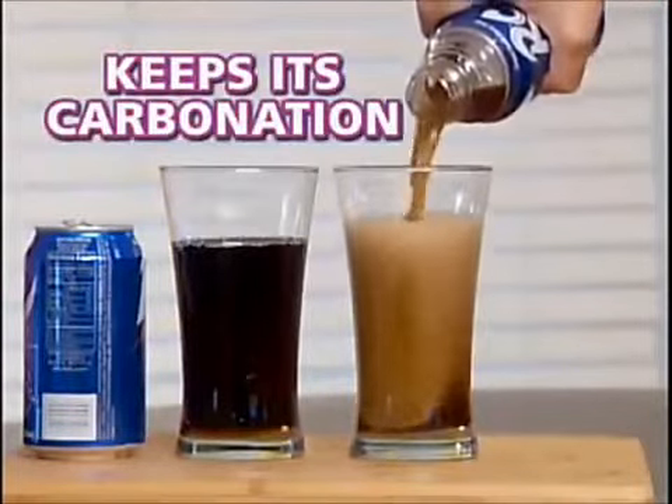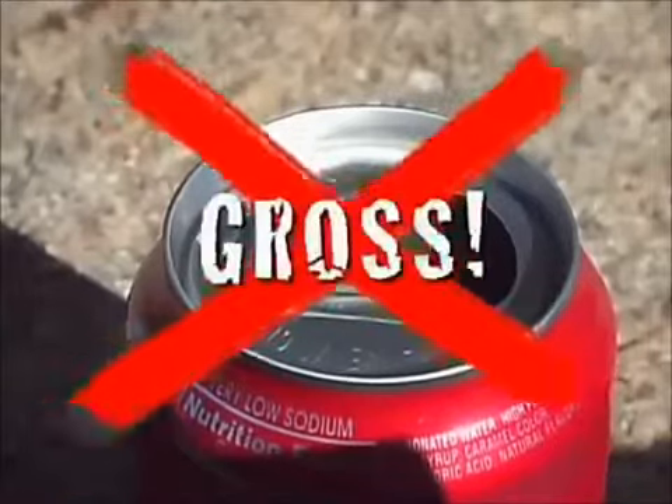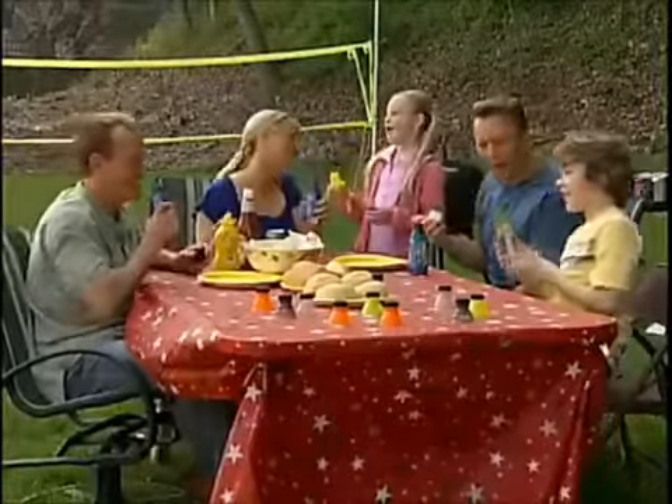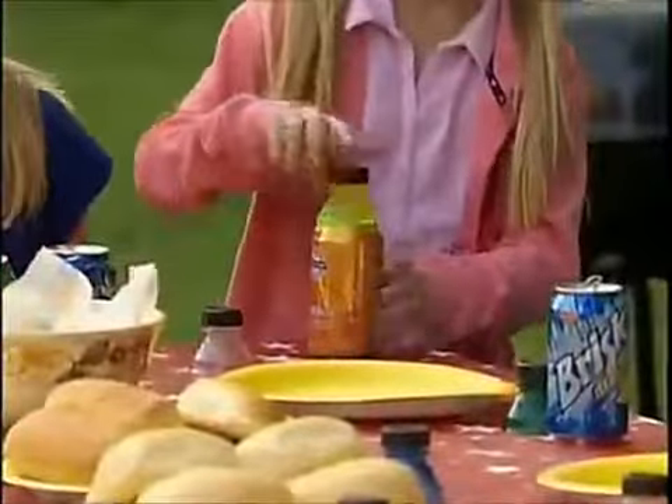Outdoors, bugs can crawl into your drink, but Bottle Top is great for outdoor picnics or barbecues — it protects your drink from insects. When you're done drinking, just pop it off, rinse under hot water, and you're ready for another drink.